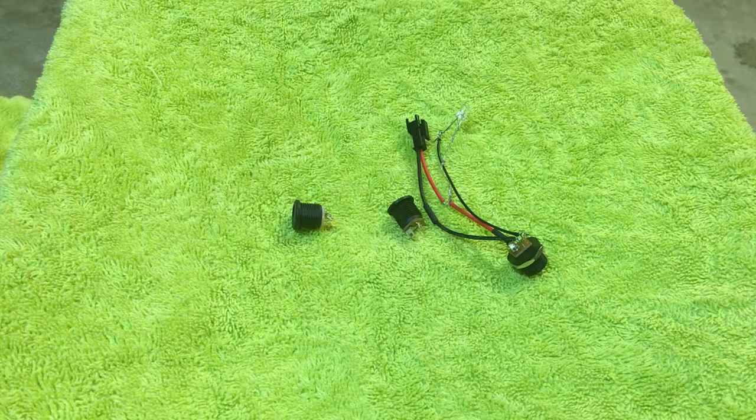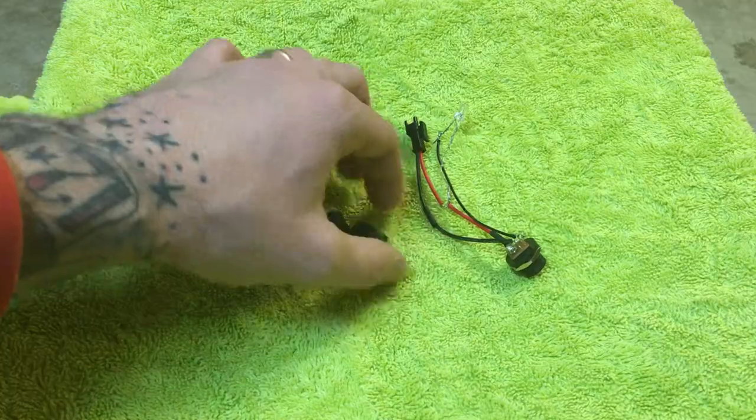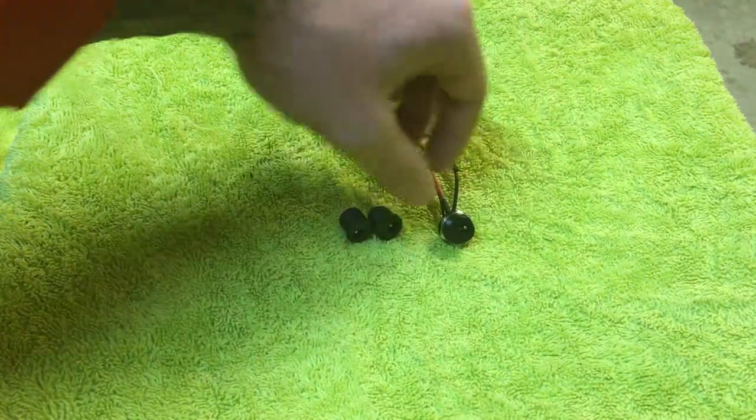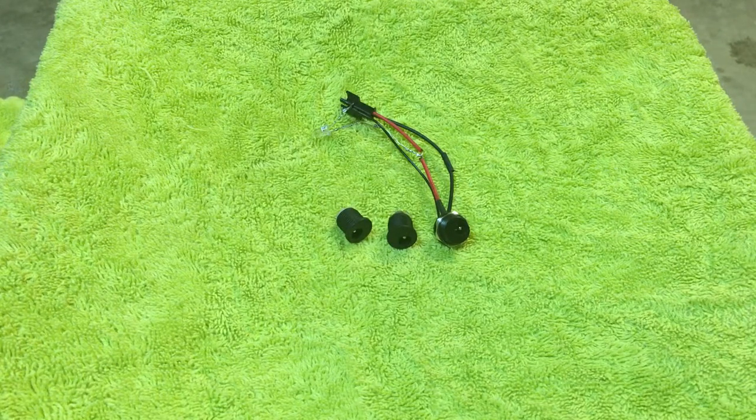I just want to make a recharge port for dummies video, mostly because I had so much trouble with mine when I wired it up, and so I thought maybe this would be beneficial to you guys who are doing your own custom wiring.